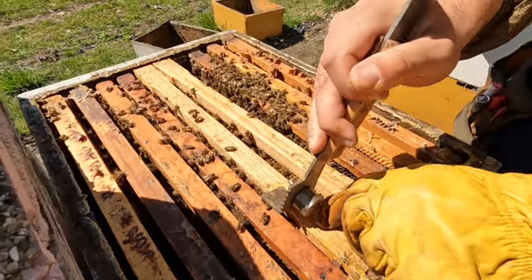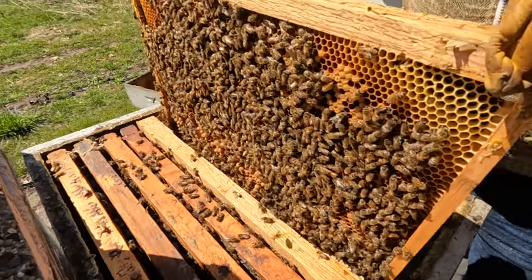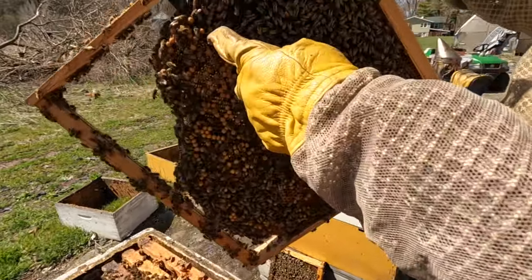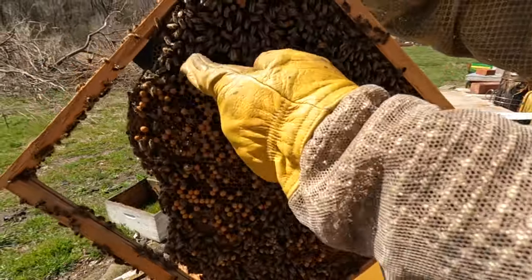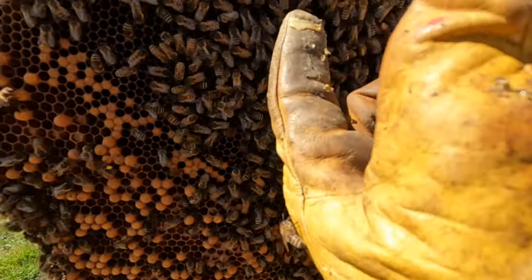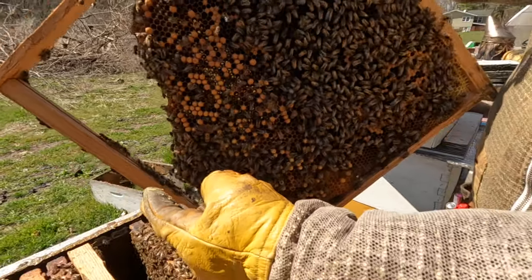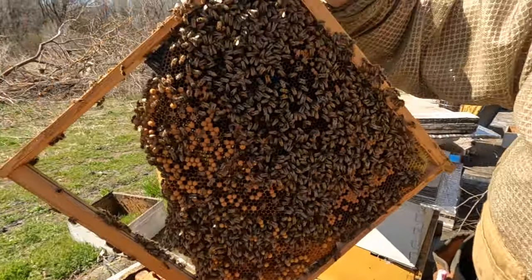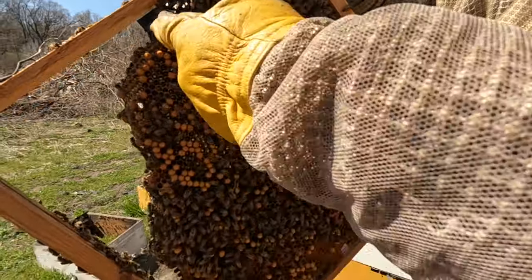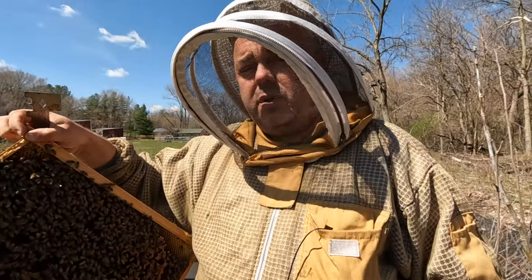Let's check these double deep frames. I put one plastic foundation on the top half, so they're doing worker brood on this one, and on the second half they are doing drone brood. This is actually a good way to control varroa mites — I'm going to cut the bottom part because most of the mites will be kept under the drone brood.